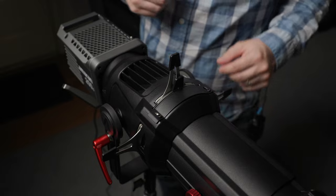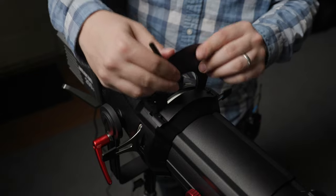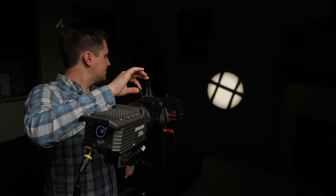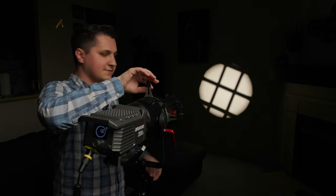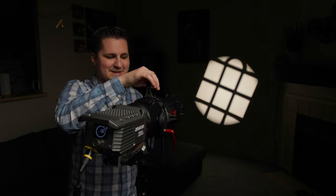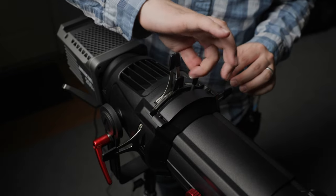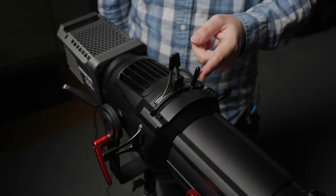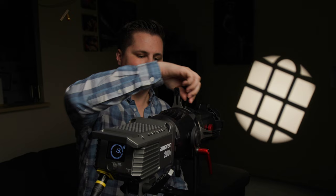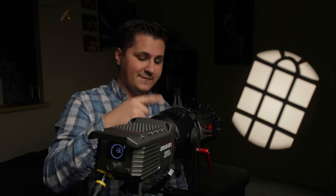Just in front of the gobo holder slot, there's a little door that opens up — slide it open and you can slot in the iris. You can use it with any gobos you have in there, and then use the stick to open and close the iris for some funky effects. The iris is a little loose by default, so if you rotate the stick clockwise it screws tight and holds it in place; rotate it counterclockwise and it loosens up. This isn't mentioned anywhere in the manual, but it seems intentional — so there's a fun little tip.